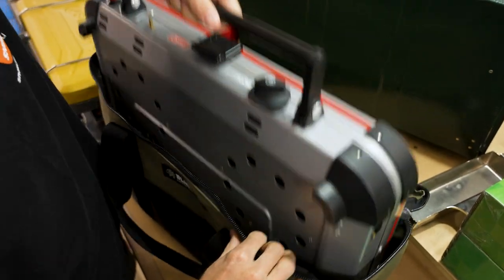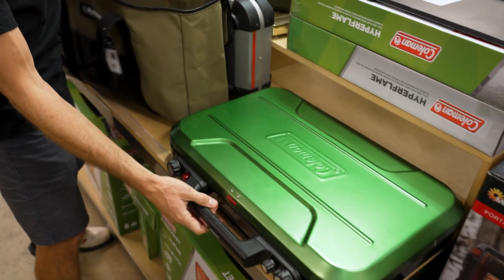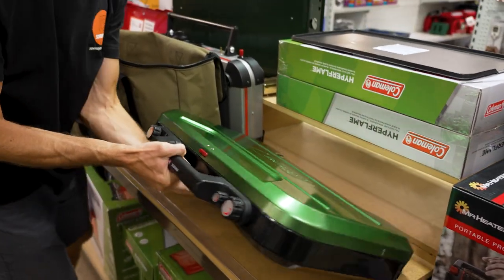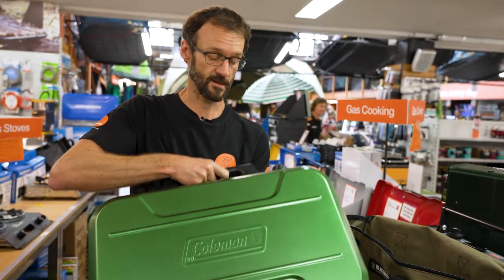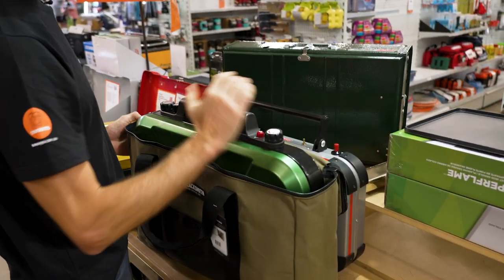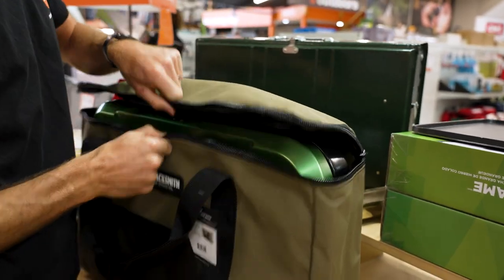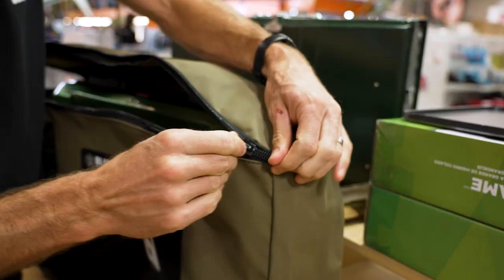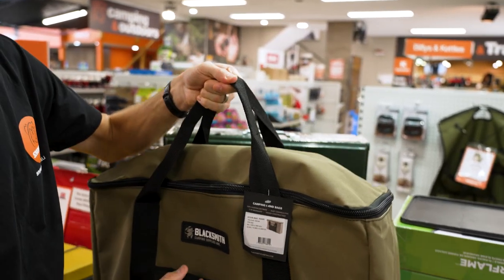At the extreme end of things — and probably not something we recommend — is the Coleman Even-Temp stove. It's a really big stove with a handle sticking up the front. Blacksmith don't actually recommend this stove fits inside the bag, but I gave it a try and it does. Width-wise it's fine, but it's quite a deep stove with that handle sticking out the front. You can still zip it up over the top because there's all this extra space, so it will still work as a carry bag. The handles are long enough to come over the top of the stove.